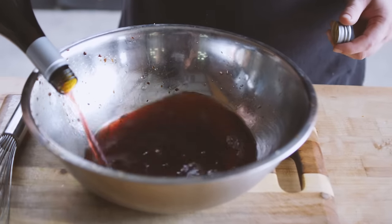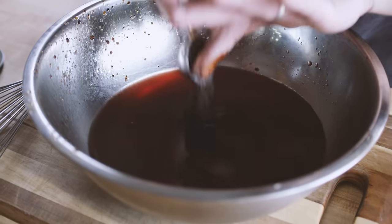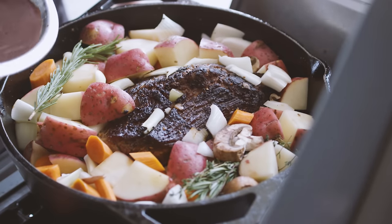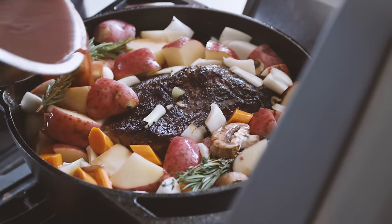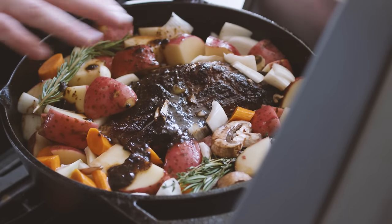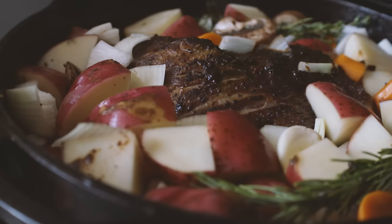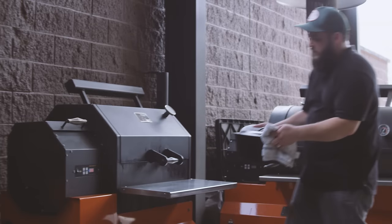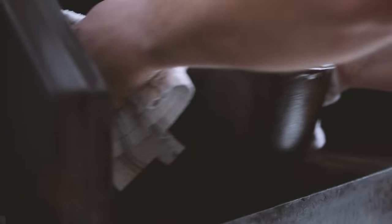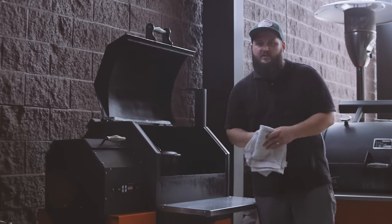We're gonna add the rest of this bottle to a bowl, then add a couple of tablespoons of our beef base and give it a whisk. We'll just pour this mixture over the top of all the veggies and the roast. I want a little bit more liquid in here for the braising process, so we're just gonna top it off with a little bit of water. We'll throw our lid on and take this over to the cooker. We're cooking our pot roast on a Yoder Smokers YS 640 Pellet Grill today, set to 300 degrees. We're just gonna place that in there with the lid on and let it do its work for about two hours before we even check to see what's going on.